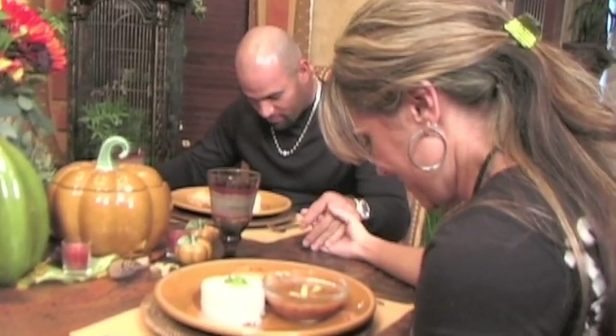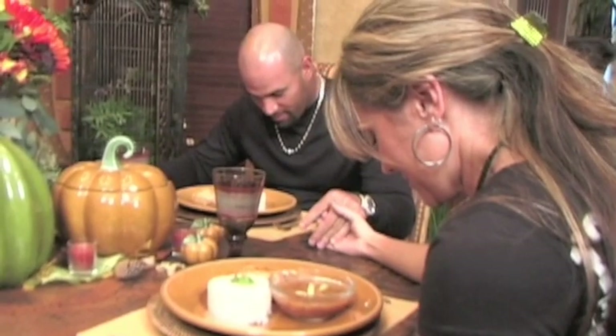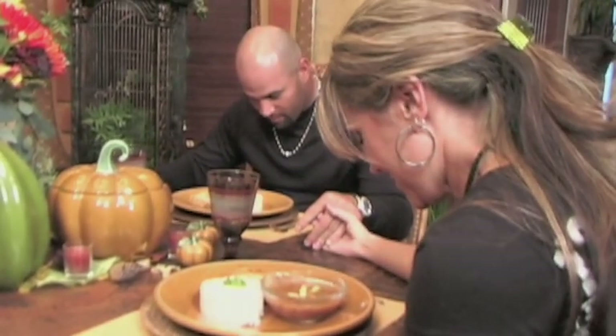How many fathers — we just come before you. We thank you for this day, Lord, that you have created. We just thank you for this food. We thank you, God. Amen.